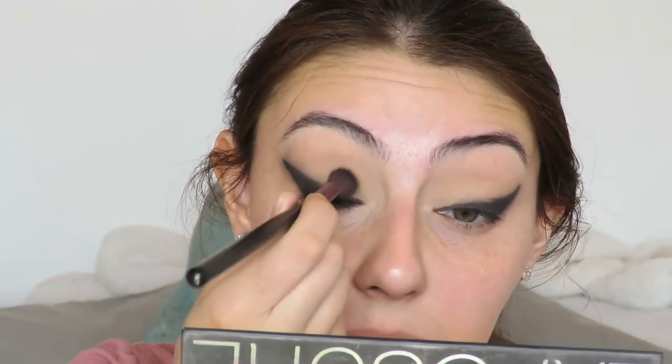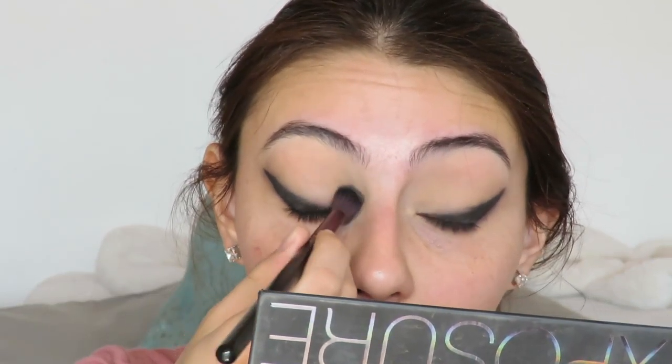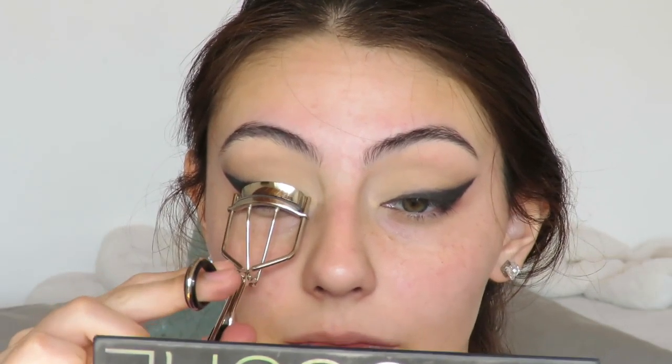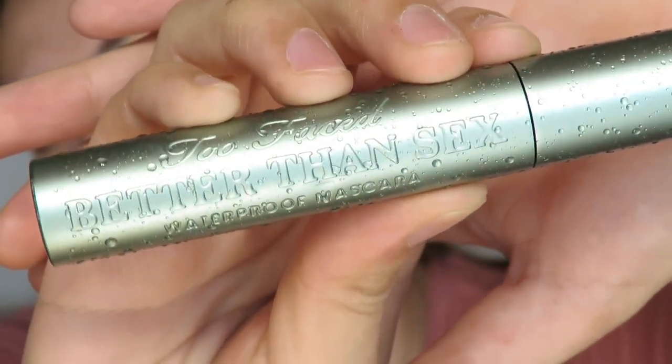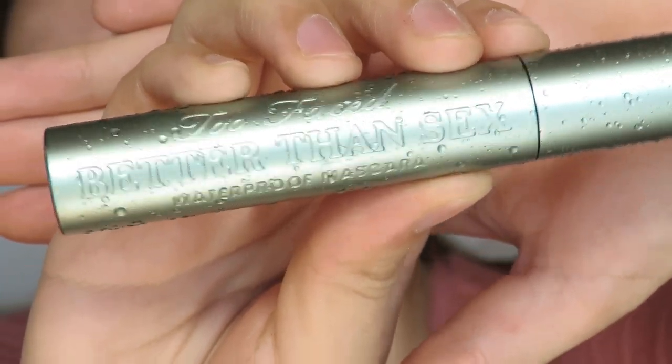I'm using the crease brush with that shimmery shade and just placing a tiny bit of shimmer on my lid because I want it to be quite shimmery there. Then I went in and cleaned everything up with a makeup remover wipe, curled my lashes, and applied some mascara — this is my favorite mascara — giving them a few coats.